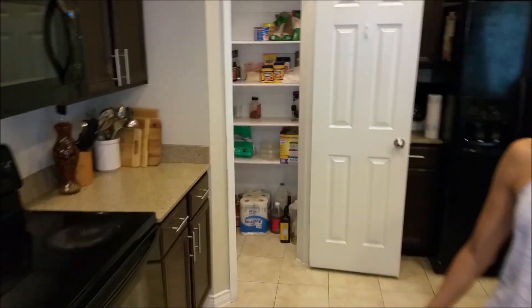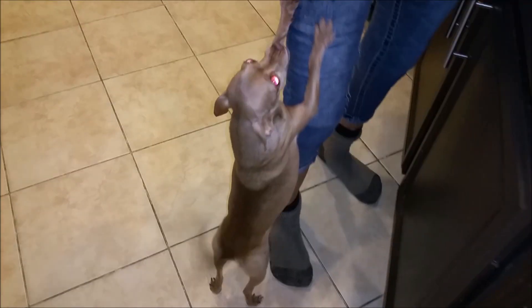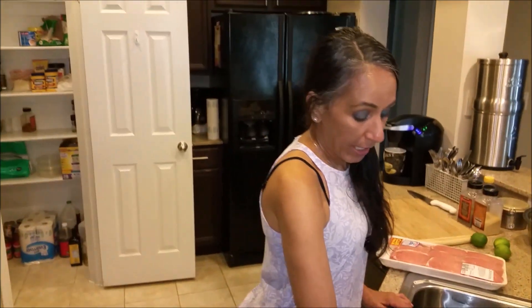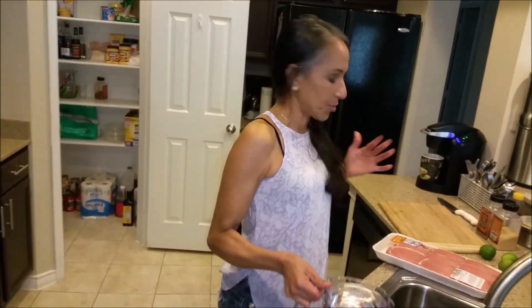Good morning everyone and welcome back to another episode of Cindy's Home Kitchen. I'm Cindy, and behind the camera is my son Michael. There's Ginger right there — stay out of the camera. We have been taking her to the vet and to the salon and Ginger will not let anybody cut her nails. She freaks out, so she's a mama's dog.